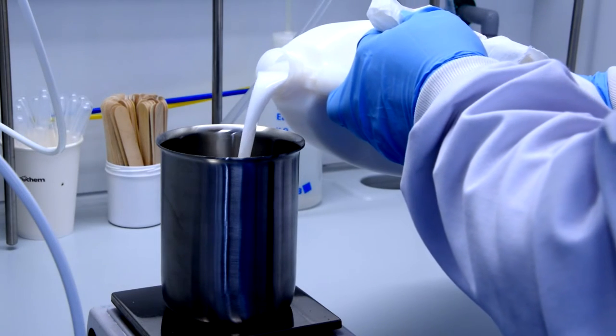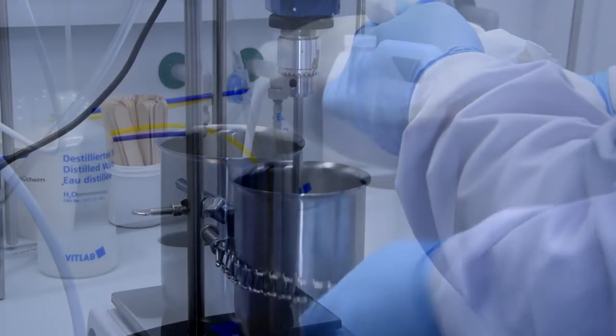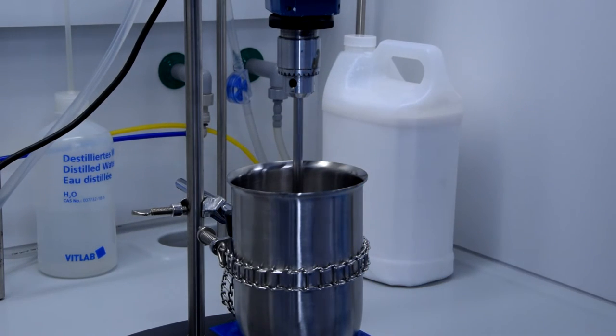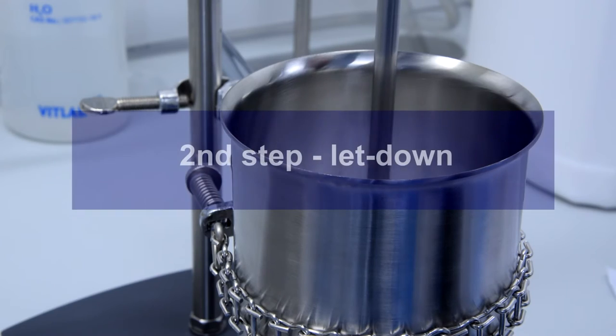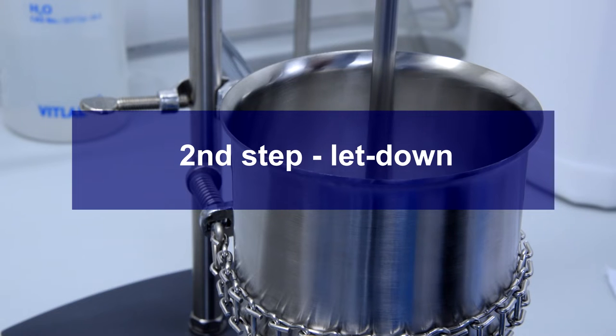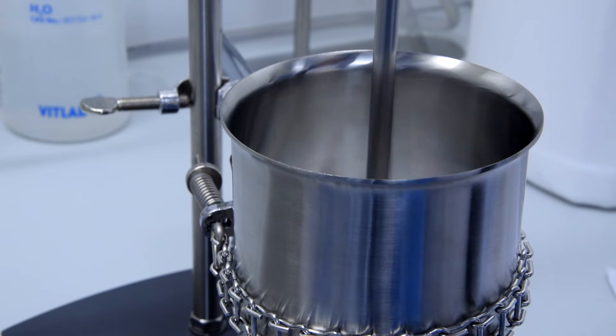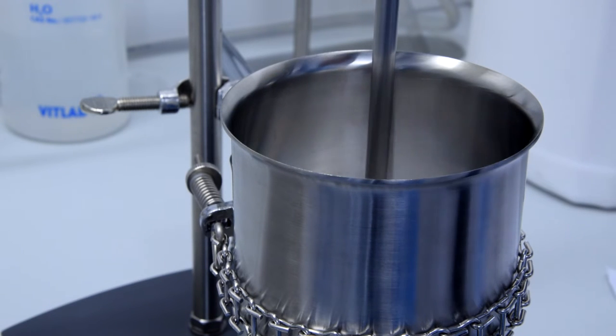I pour the right amount of latex binder into the beaker. Now I need to do mixing of our slurry with the latex, and we call it letdown. The letdown process is the incorporation of slurry into the vessel containing latex under a low-speed stirrer.